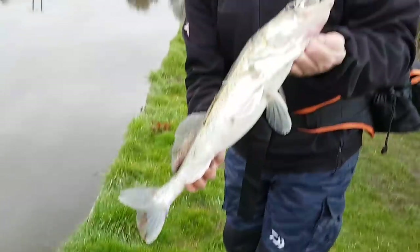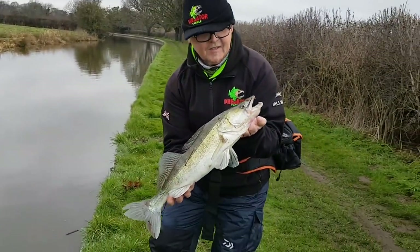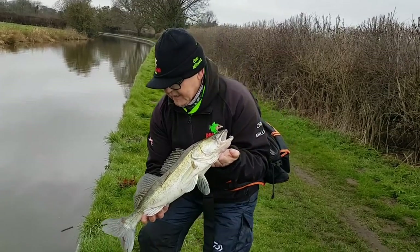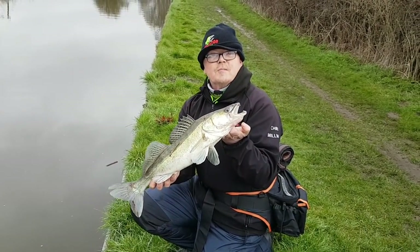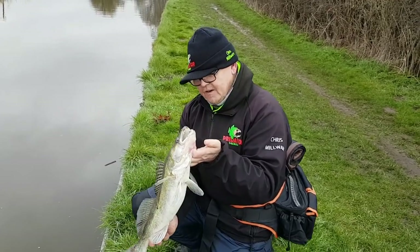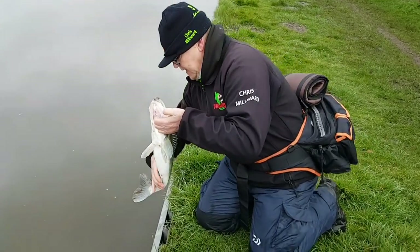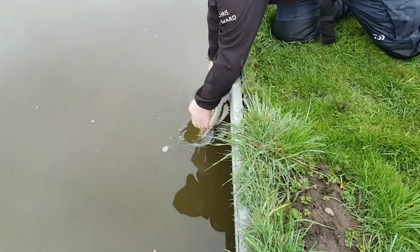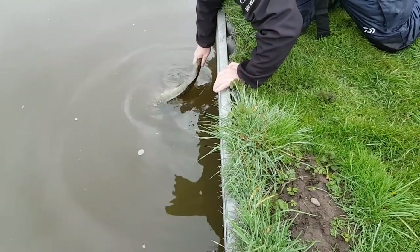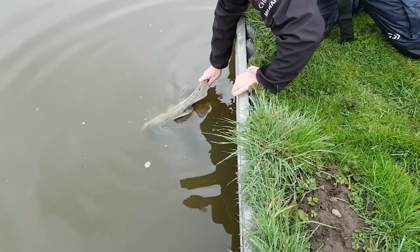We'll just get this little fella back in — not a bad stamp on that. That's caught on the TRD. Superb. Let's get him back in because he's an absolute brahma. That's it fella, get some water on you.